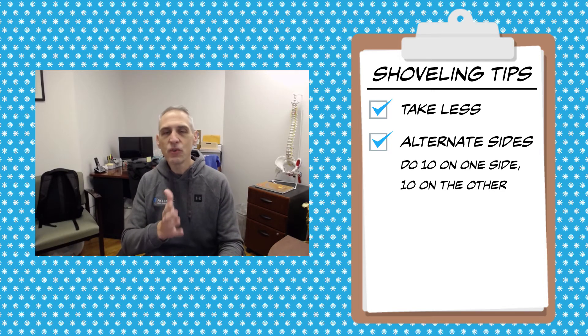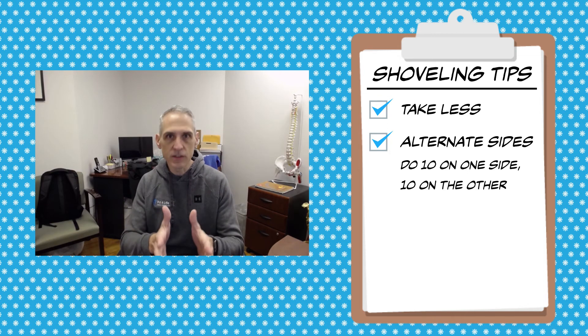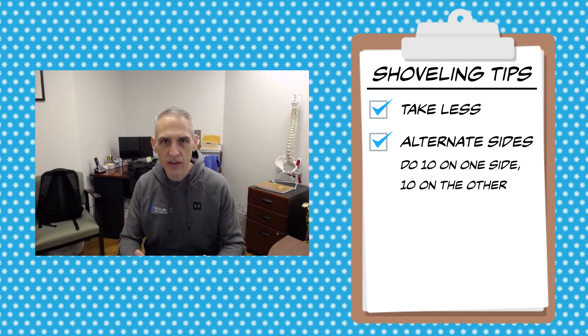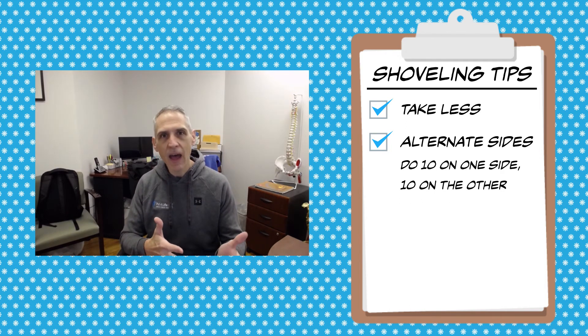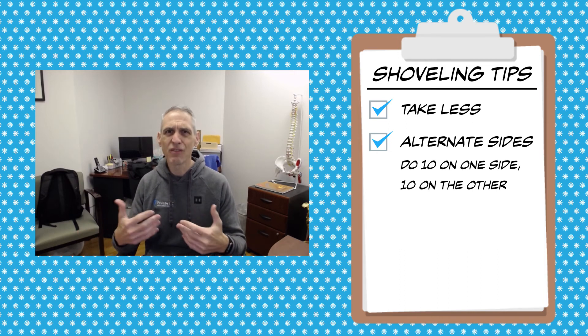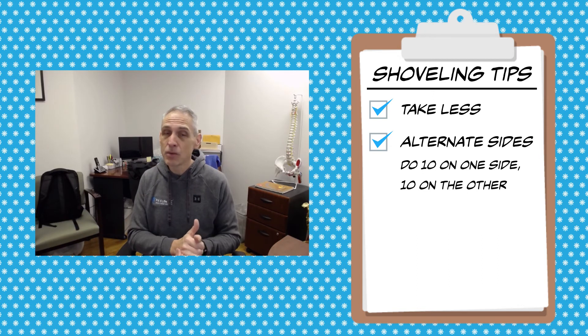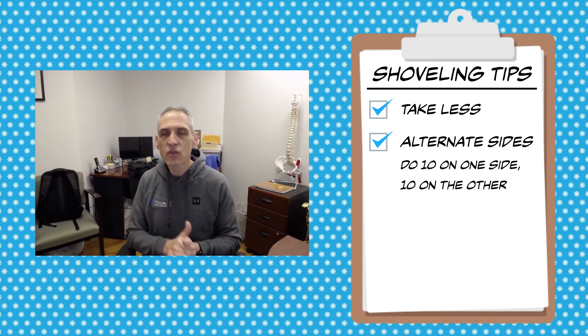Think about this. If you do a workout you've never done before, or something you haven't done in a long time — like lunges — how sore are you the next couple of days? Really sore. Well, the same thing is happening here. Unless you live in a place like Minnesota or Rochester, New York where you shovel a lot, let's face it — you don't do it very often. We don't do it around here more than a few times a year. So if you're doing it only a few times a year, your body's not accustomed to it. Switch sides.